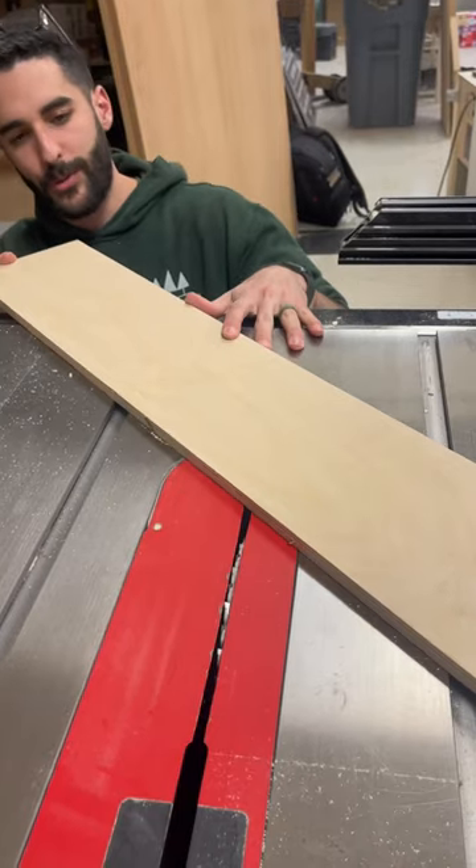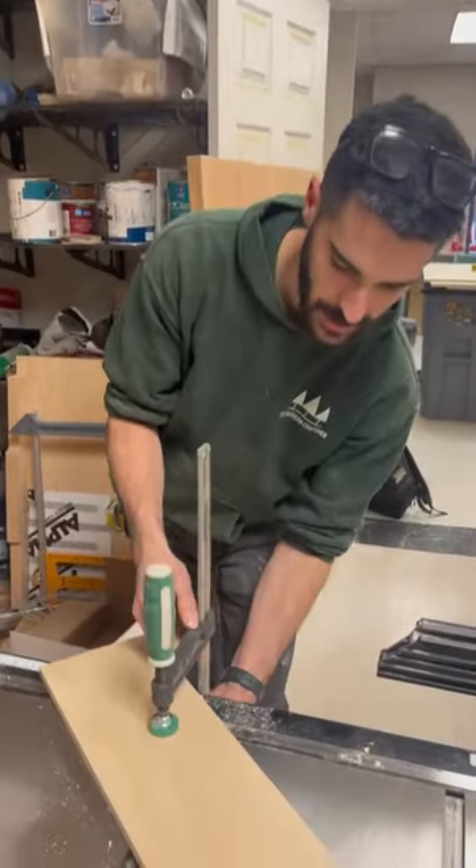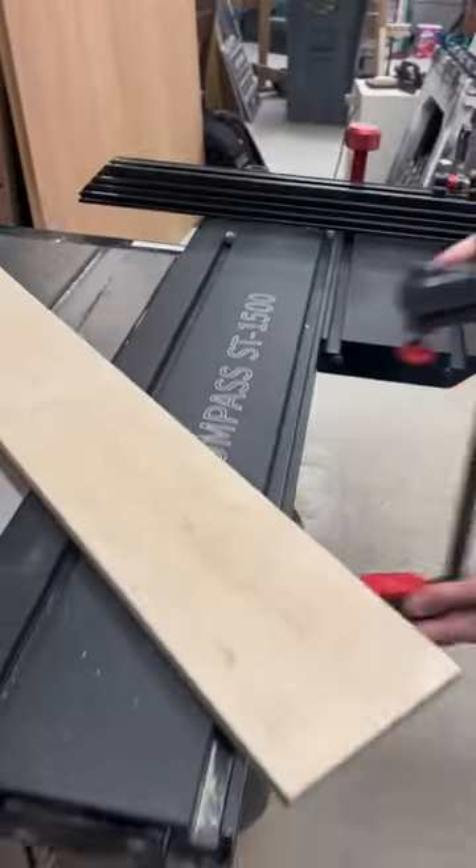Make sure it's far enough away because we're going to raise this blade a little bit. Then you need to get a clamp, lock it down in the front of the piece of wood, and lock it down over here too.